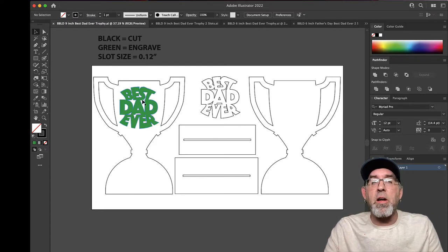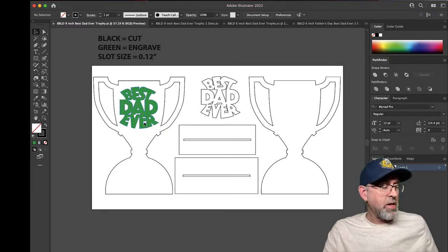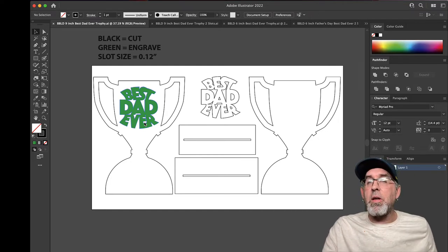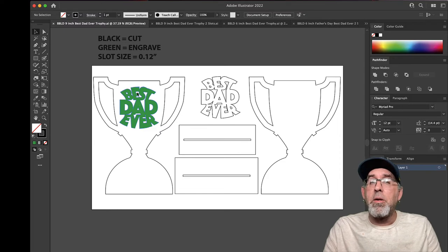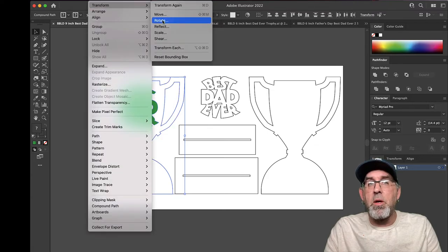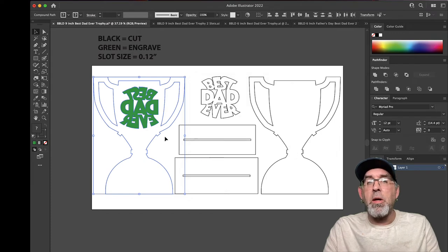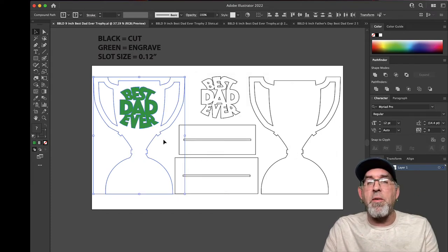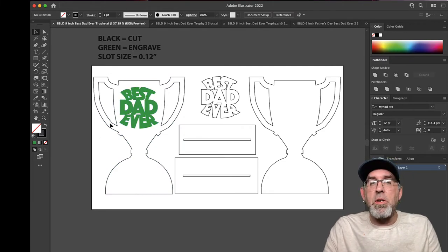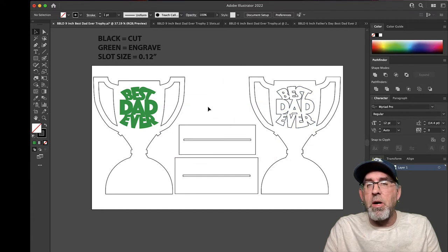Over here on the left you've got an option of the trophy where you can engrave Best Dad Ever on it — you can engrave that directly on acrylic or on wood. If you do it on acrylic, I really suggest that you take this piece and flip it so that it's backwards, so that when you engrave it, it looks really nice on the front. If you're going to engrave it on clear acrylic, I really recommend that you flip it. But if you're not going to engrave it, you don't need this piece at all — just cut the trophy, Best Dad Ever, and the two bases, then glue this piece on and you are done. Don't cut both trophies, just cut the one relative to what you're going to do, whether it's engraving or gluing.